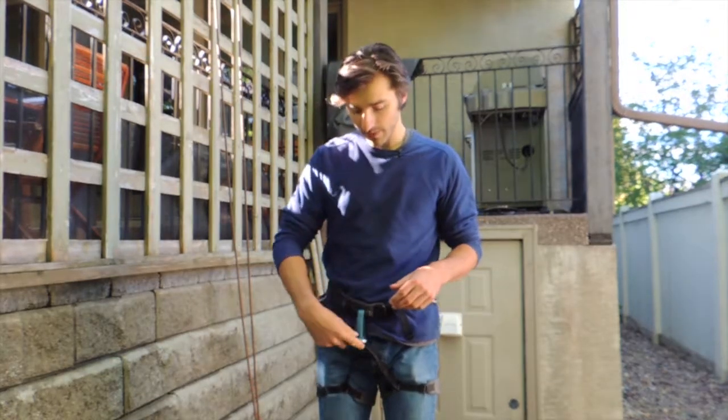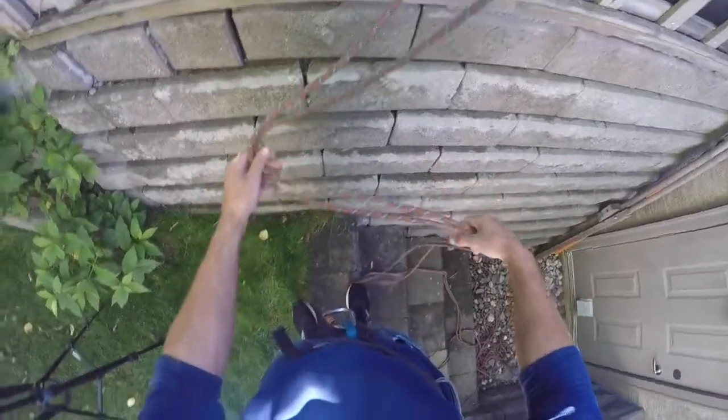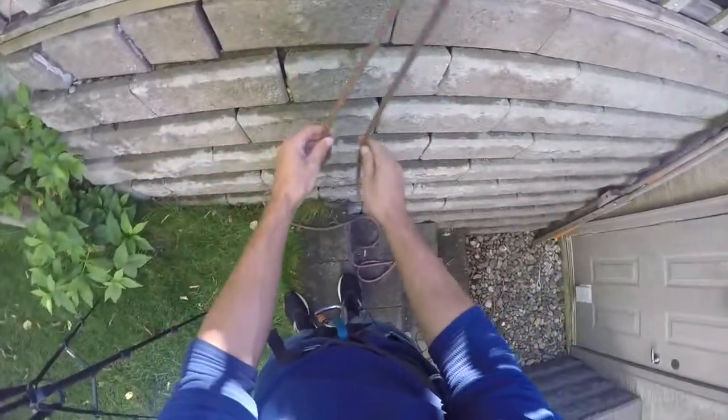We're going to move over to the rope here and go over how to tie it. You can use the munter hitch with a single strand or double strand of rope — in this video we're going to do double, but if you ever need to, you could do the same motions with just a single strand of rope.